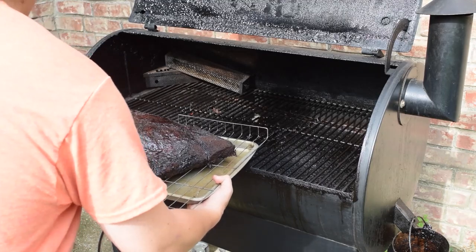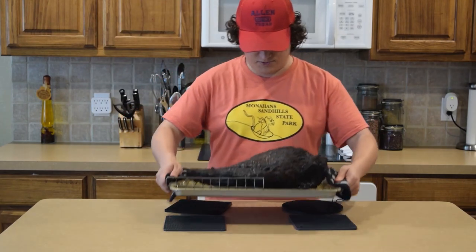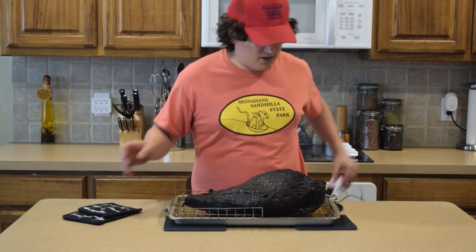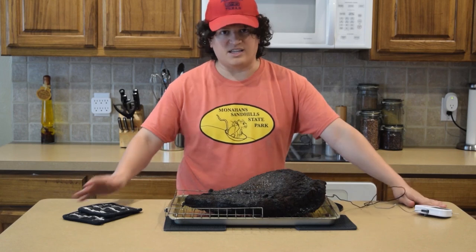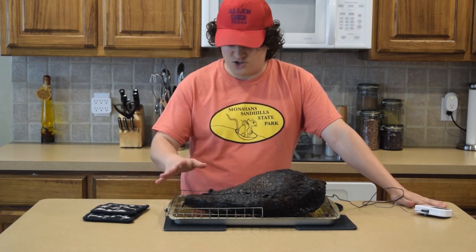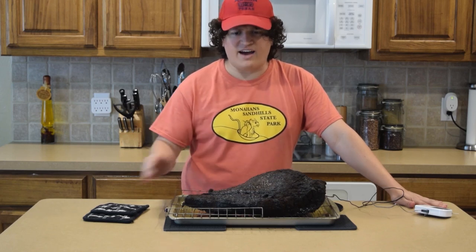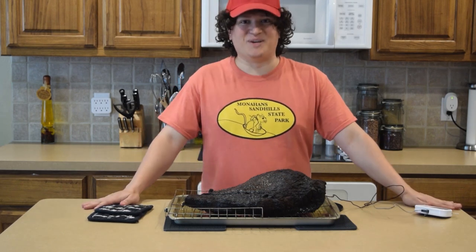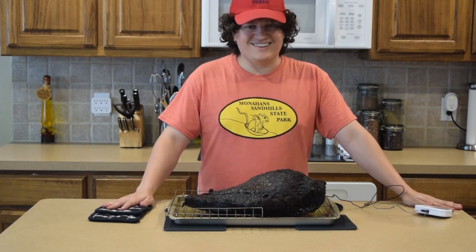Now that we have our brisket here, we hit a nice golden temperature of 203 degrees on the inside. At this point, we want to let the brisket rest so the juices can seep back into the meat. We're going to wait about an hour to an hour and a half, and after that we're going to cut into this delicious meal. Trust me, the wait is going to be totally worth it.